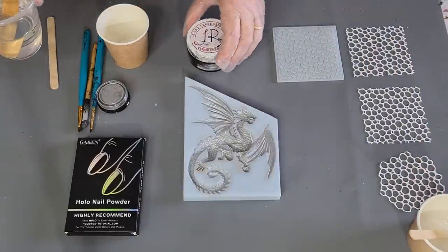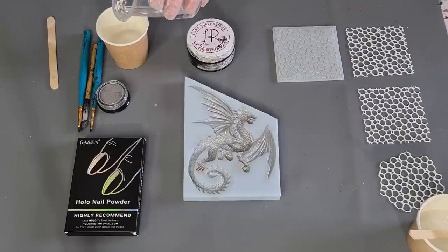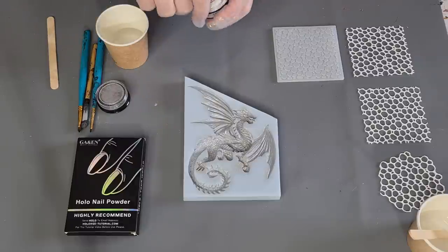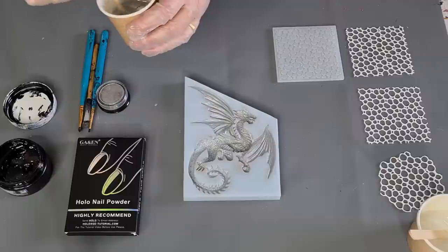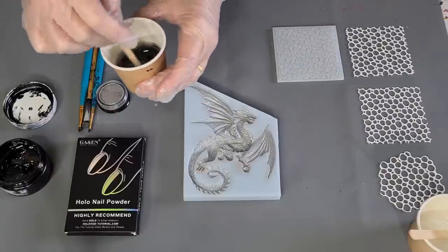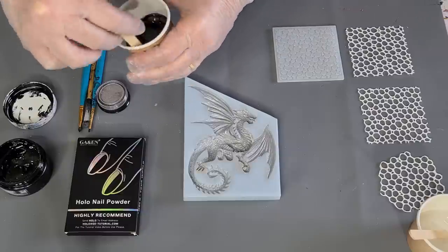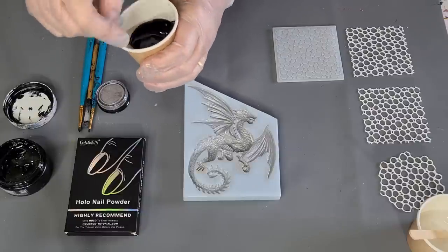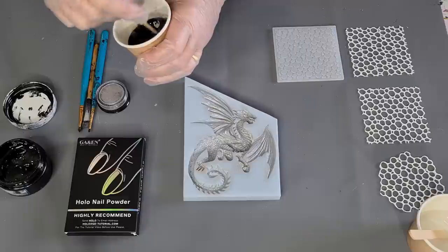I don't think I'm going to use all of this so I won't color it all, just in case I want to do something else with a little bit of clear resin. I can always add more color if I need it. I just wasn't sure how much the dragon would take. About a third of a cup — this is a four-ounce or 120ml little espresso shot cup, which is really good for mixing up small amounts.